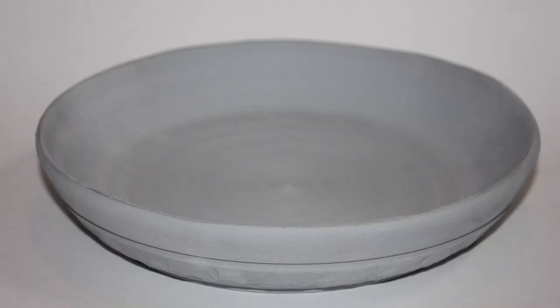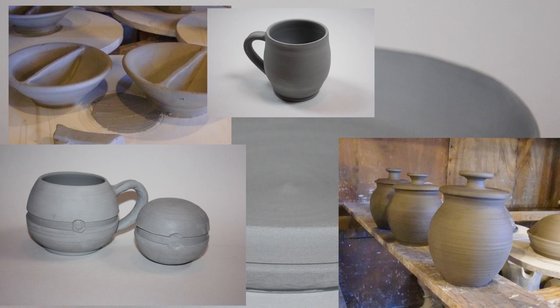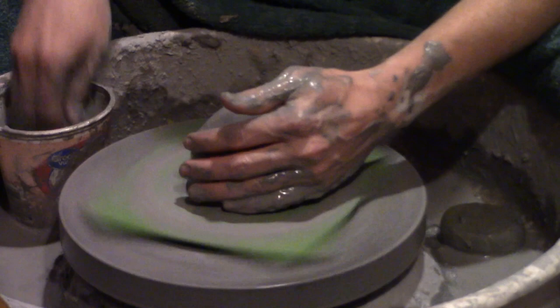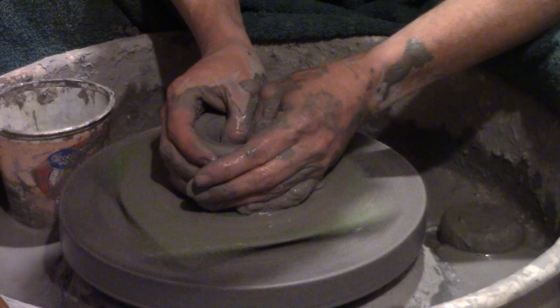When clay is reconstituted in this way, it is just as good as it ever was. It can become anything — a plate, a bowl, a cup, a vase, a teapot, anything. The clay has just as much possibility and potential now as it did when it was brand new. This is what Jeremiah witnessed when he went to the potter's house. Think about what you might have learned if you had witnessed this experience.